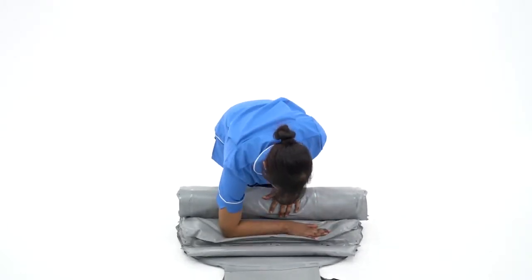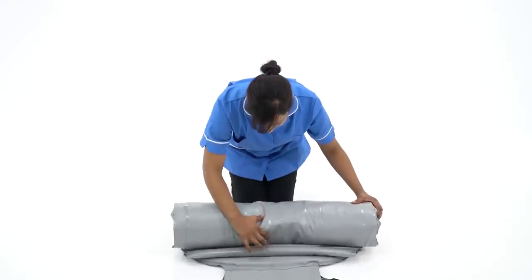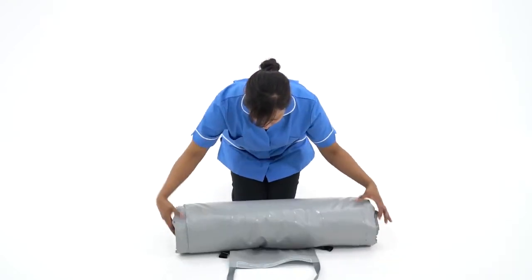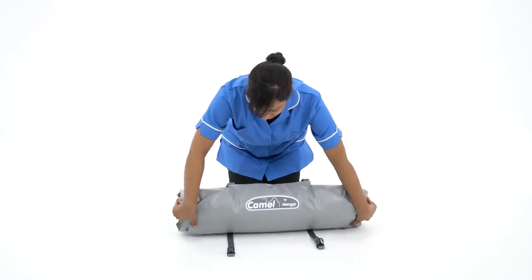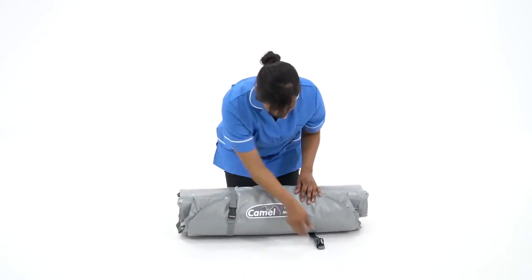Any remaining air may be dispelled through applying pressure. The CAMEL can then be packed away ready for its next use.